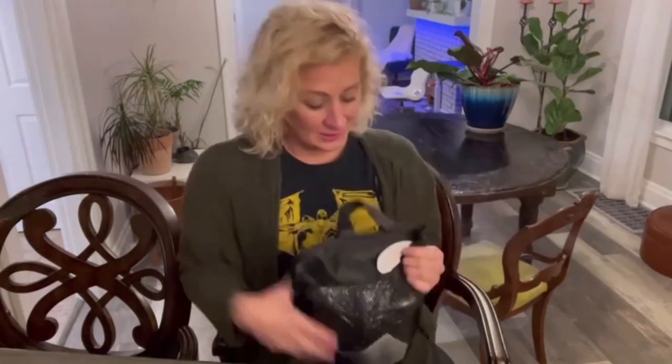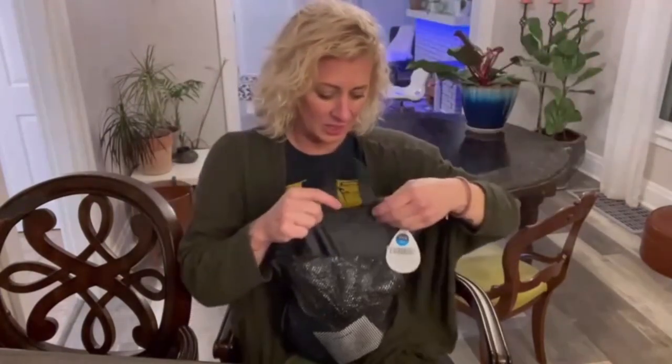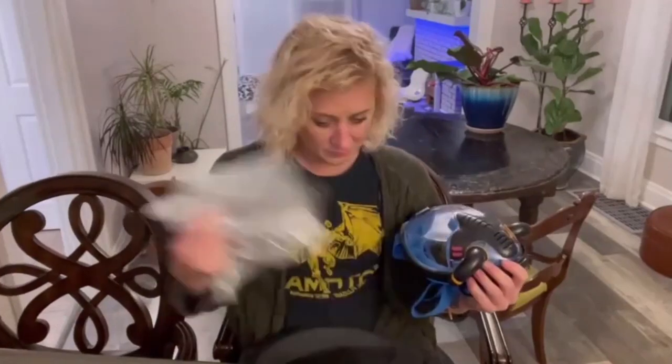It's a snorkel mask. I'm going to get it out. It comes with a bag, which is super handy for carrying the mask.